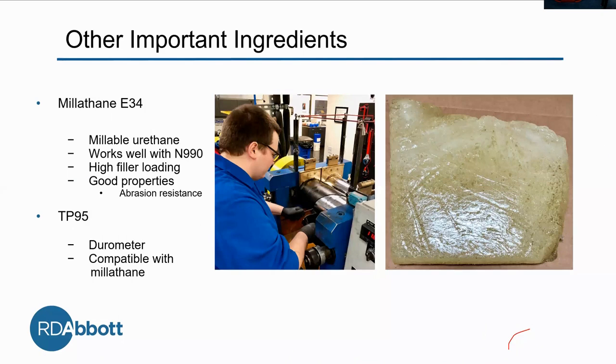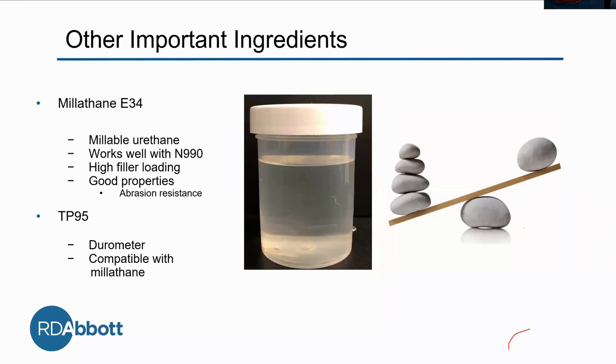It also has good properties, mostly abrasion resistance — important. Here's a picture of Paul. Unfortunately, I'm not mill trained, so he got to do all the milling and the testing. He did weigh out the Millethane, which is heavy, so I appreciate that. That's Millethane right there.